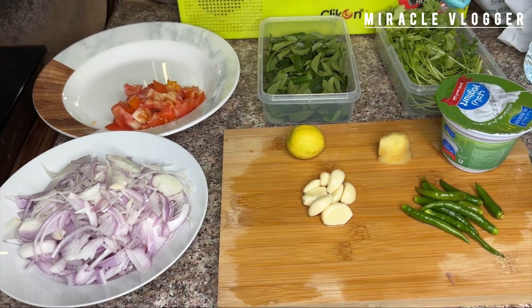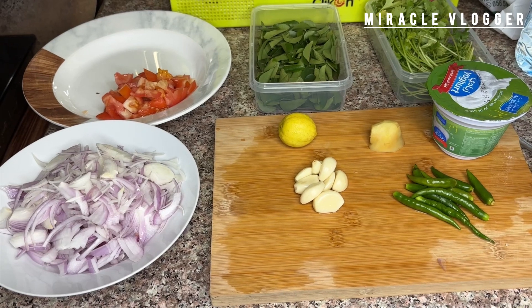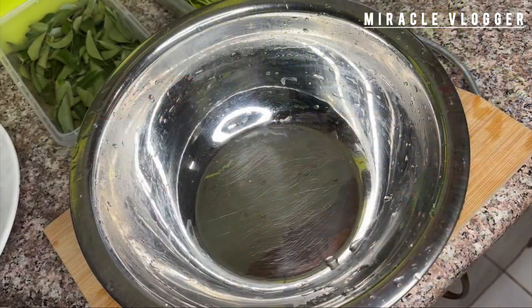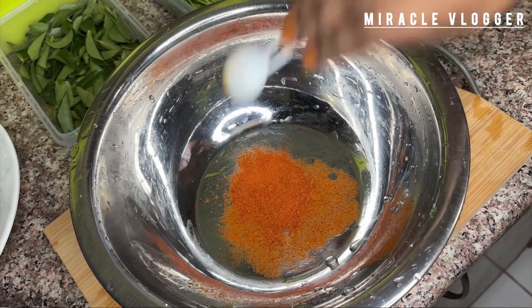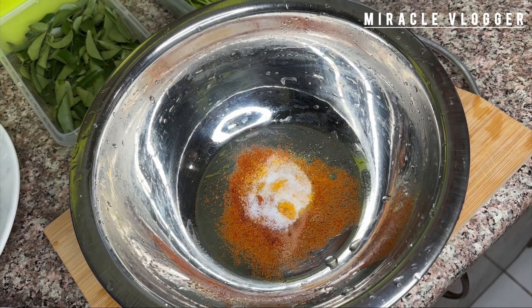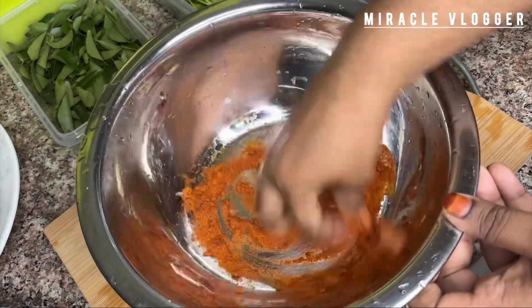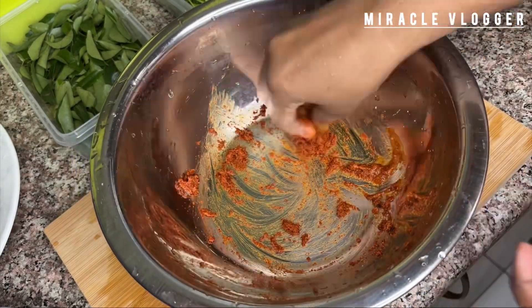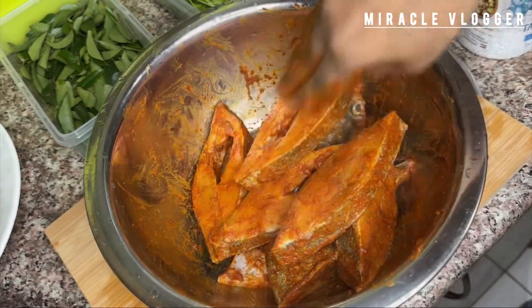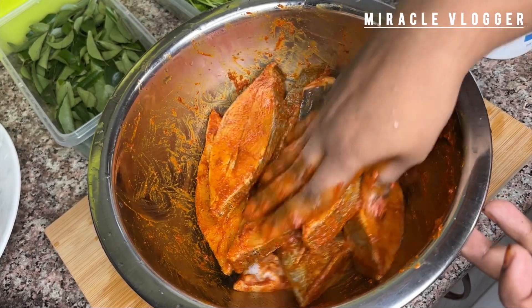I don't want to cut the fish too little. I'm going to mix it in a little bit. I'll grease the fish and mix it all together. We will mix all the fish in a little bit and rest this for 10 minutes.